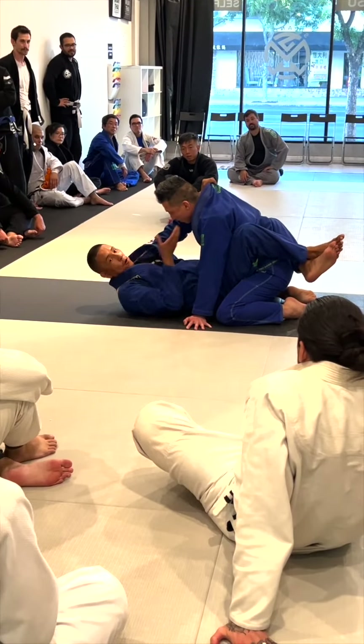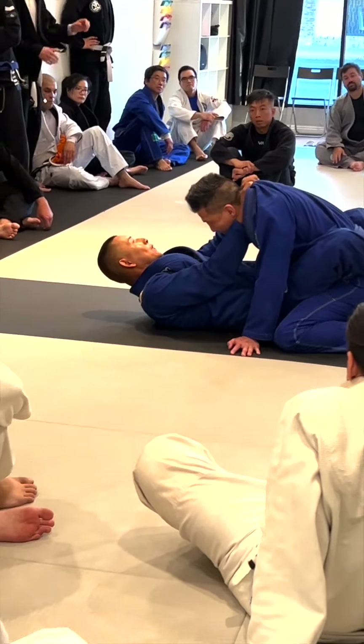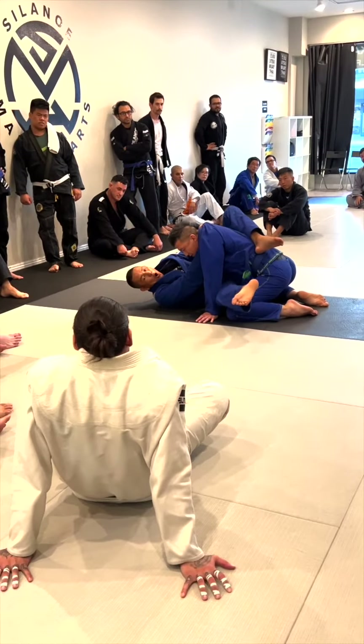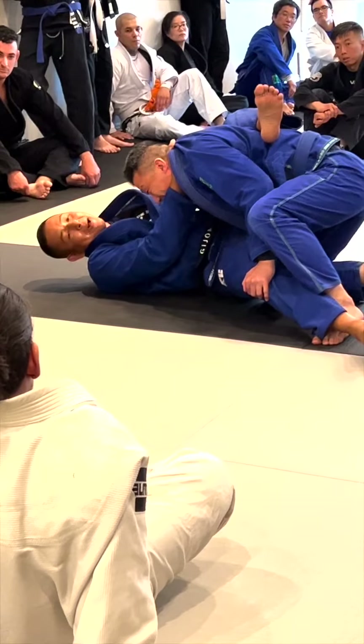I go thumb in and four fingers in here. So once I'm here, I gotta let my friend pass. What I like to do is I like to shrimp off to the side and use my left leg to wrap around his back and open this up. When I do this, this pretty much encourages them to pass this way.